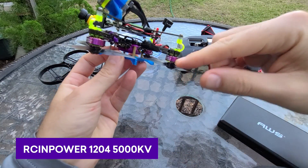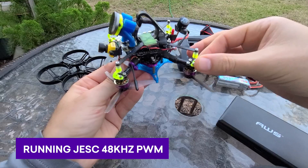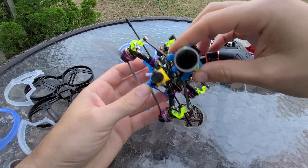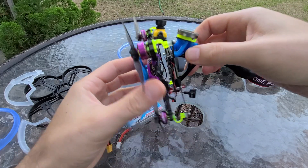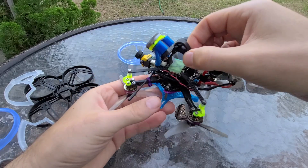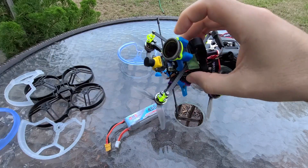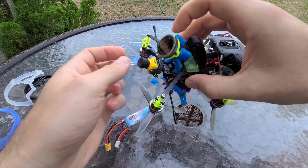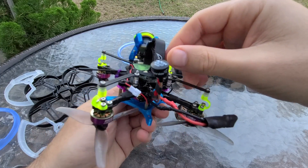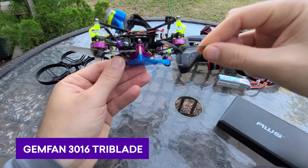For RC and power, I'm using 1204, 5000 kV motors. These motors have great power and efficiency. If you're wanting more of a full-on acrobatic quad with this naked GoPro setup, I imagine using some 1404s with maybe a 550 or 650 3S could probably do the trick. But at that point you're going faster, you're heavier, your durability is going to go down — you might just consider a 5-inch. This is the Gemfan 3018 or 3016 tri-blades.